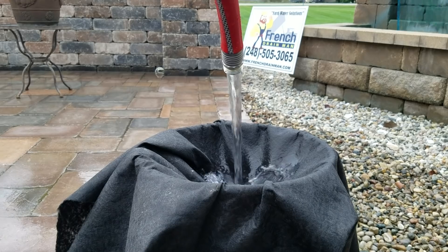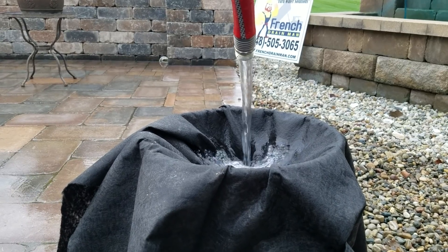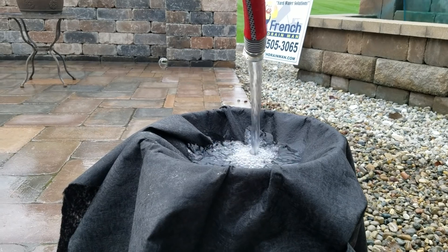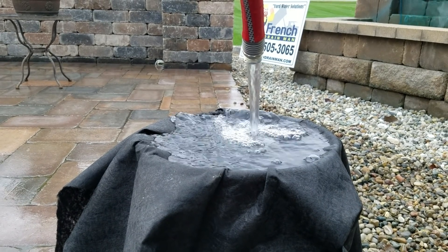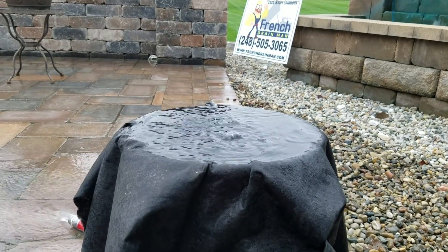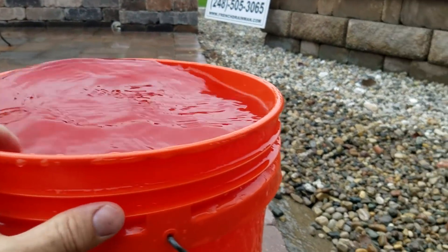Let's fill this bucket real quick and then we'll move on to the eight-ounce fabric. This four-ounce fabric I love for surface water. It's going to protect the drainage systems I build for my clients — it's going to prevent the gravel from migrating into the subsoil and the subsoil from migrating into the gravel. That's where they plug pipe. That's why you want to use this.